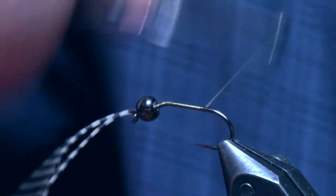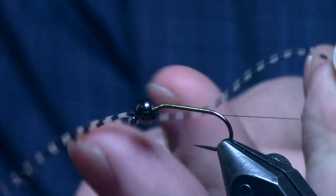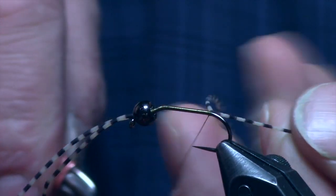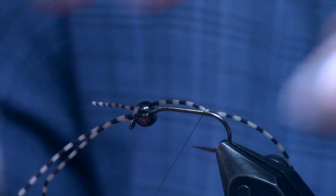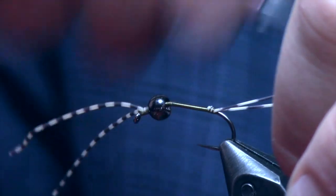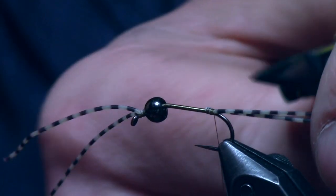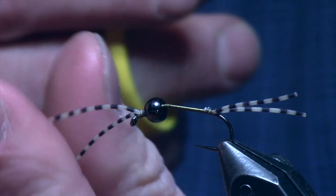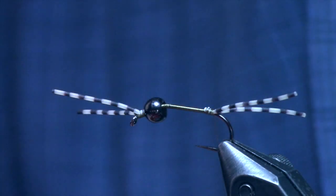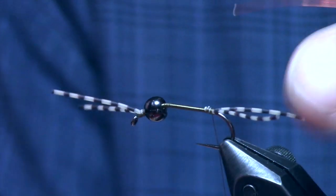Now that the bead is in place, we move to the back of the hook and tie in the tail section — just another rubber leg using the same pinch technique. Pin it to the side, come back, turn it over the top, and bury that little rubber nub to make sure it's tied in nice and tight. I cut these basically body length — the shank of the hook length. Same for the antenna. It's a little oversized for an anatomically correct stonefly, but I think the fish eat this just because those things wiggle.